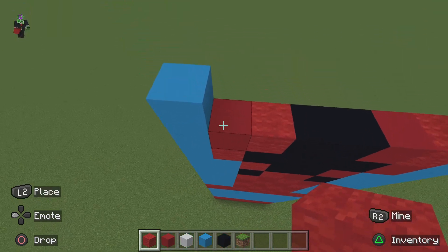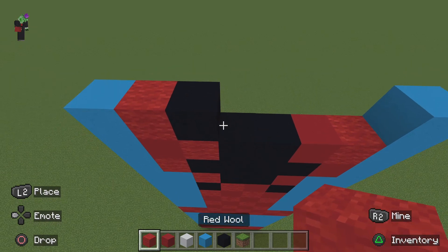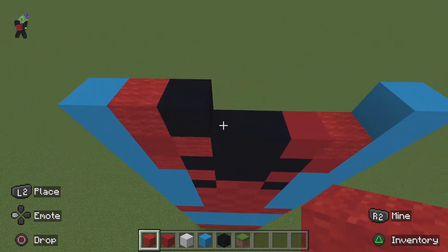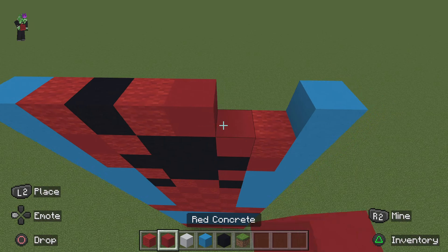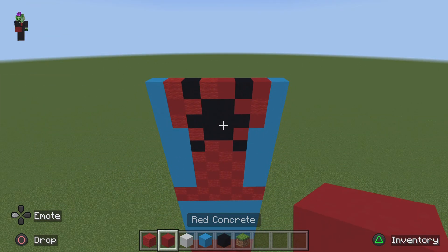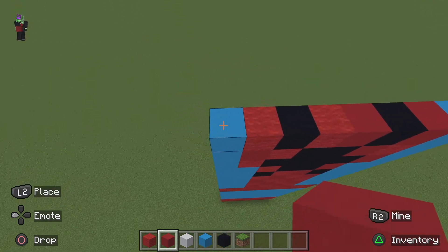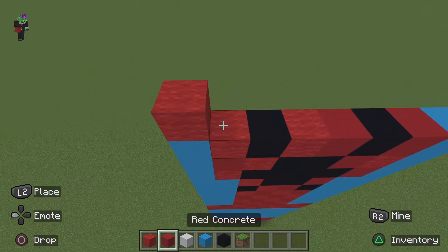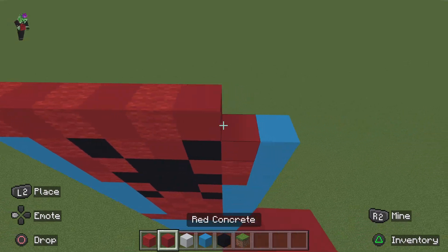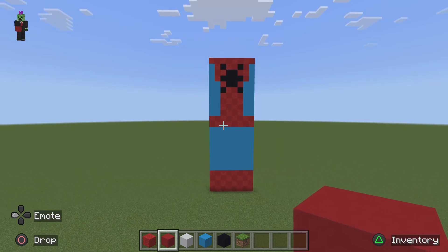Starting from the left, do: one red, four black concrete, then a red concrete. Then from left to right: one red concrete, one red wool, two black concrete, one red concrete, and one red wool. On the left do one red wool, one black, another red wool, a red concrete, a black, then a red concrete. For the top row just do a row of alternating red starting with red wool on the left. That completes the torso of Spider-Man.